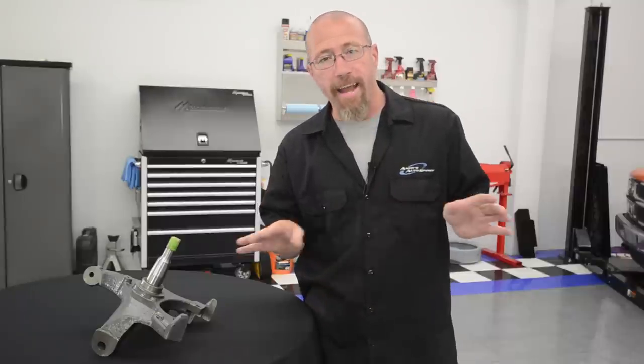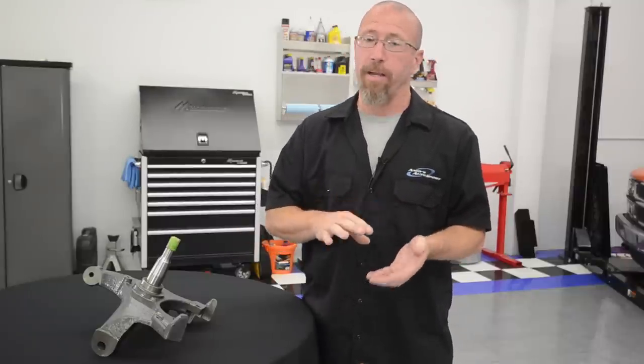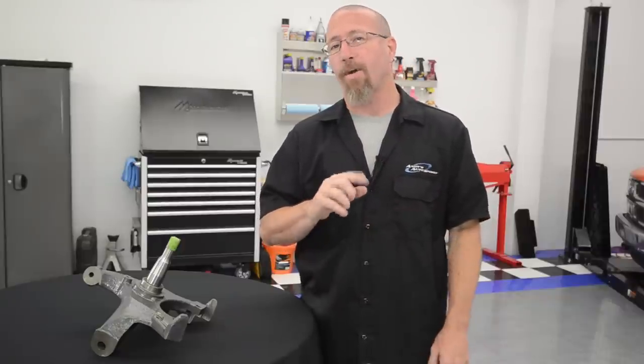You're also going to use the factory springs, so it's going to ride exactly the same as it did before. Now if you change to a lowering spring, the suspension geometry is going to change, the suspension travel is going to change, and it's definitely going to affect the way your car rides and drives.